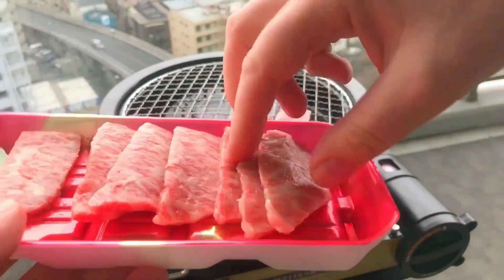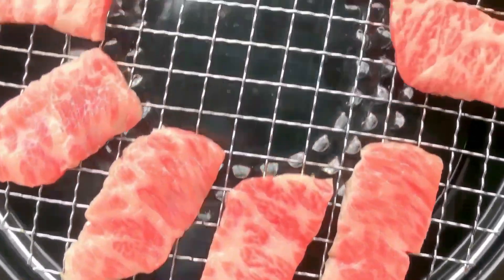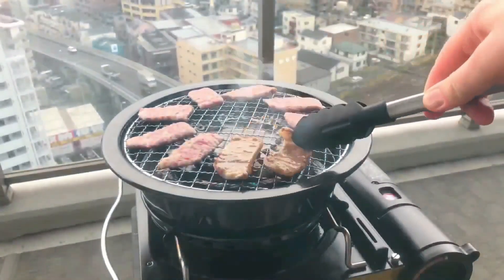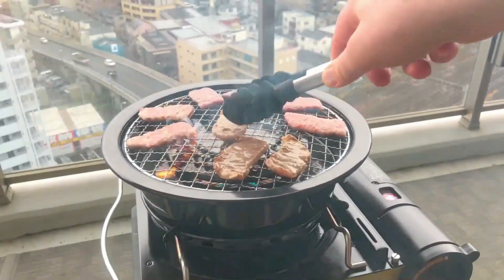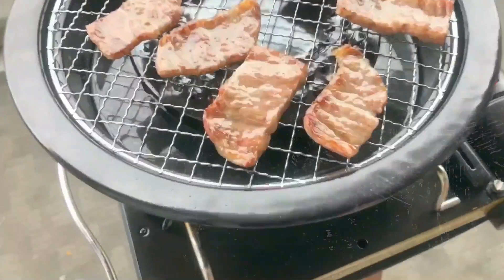You don't have to limit yourself just to using beef. You can use chicken, pork, fish, or even just keep it vegetarian — it's up to you. Now I could fry this in a fry pan, but visually that wouldn't be as good. So I've decided to make it a bit more authentic and bust out my yakiniku equipment to make it more visually appealing.